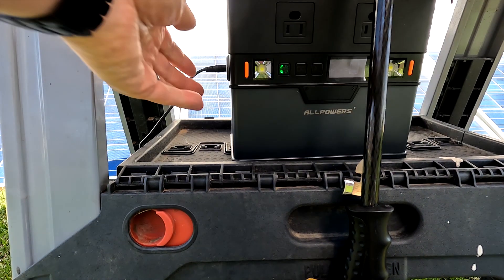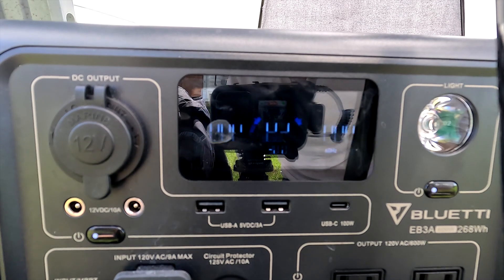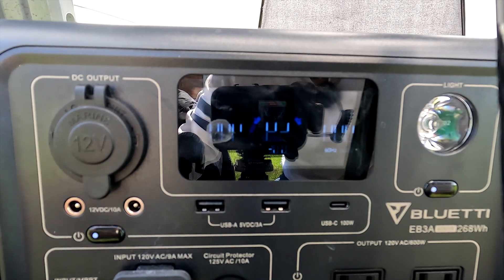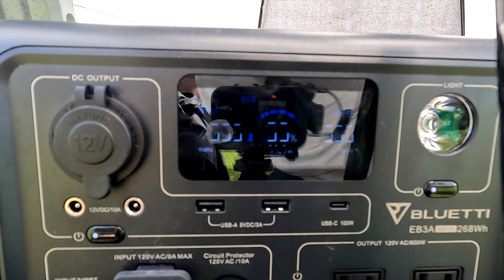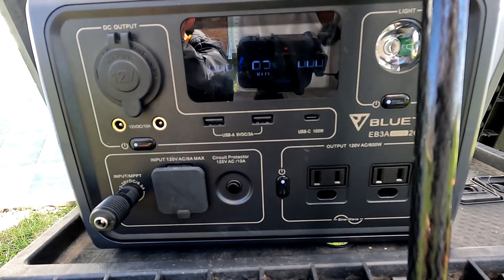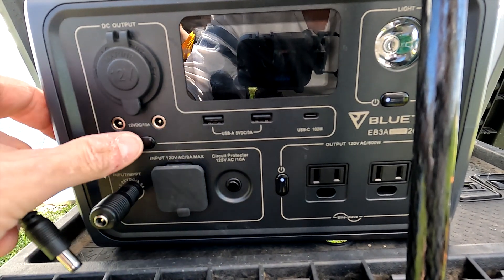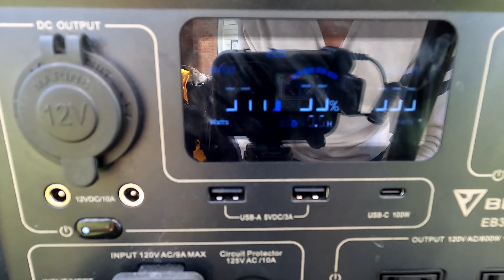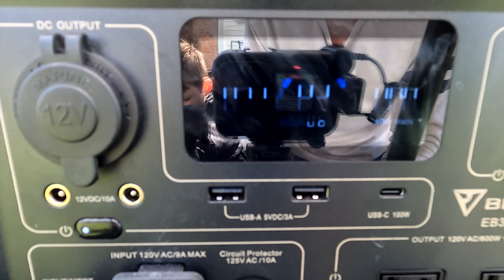Next we're going to try the Bluetti EB3A. This accepts 12 to 28 volts at 8.5 amps max, but we're going to need an adapter. The standard plug doesn't fit, so let's see if one of the adapters that came with the solar panel will work. The 8mm adapter worked just fine. The tracking on the EB3A is a lot quicker than the All Powers A300, and it shows that the wattage is 71 watts.